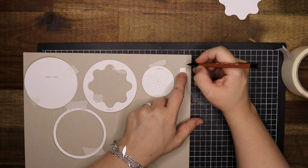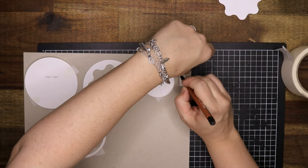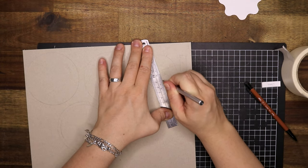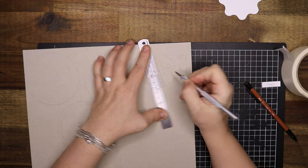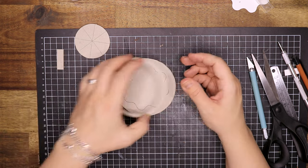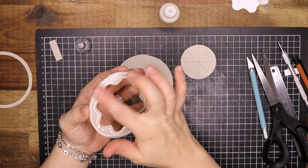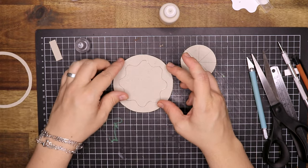I am then going to trace around with a pencil. Once all the pieces are traced onto the chipboard, you will have to score this piece — piece number four — and you're going to score the lines that are there. This is so it will show up when you paint the design later. Then this is how you layer them, and we can start sticking them together. I am using wood glue — you can also use tacky glue or PVA glue, it will all work just fine.